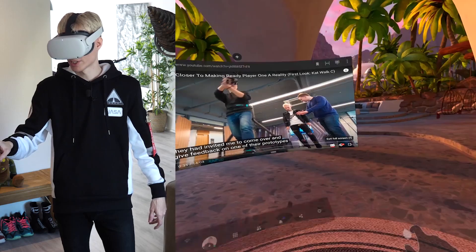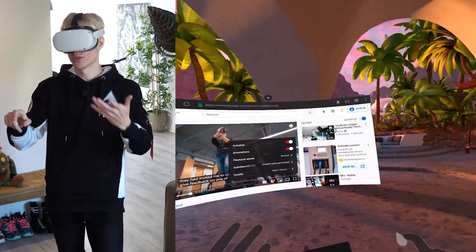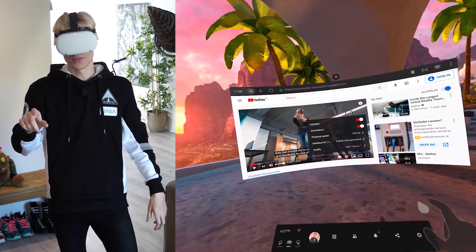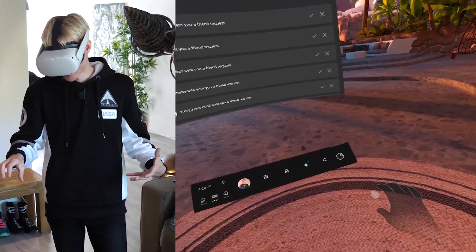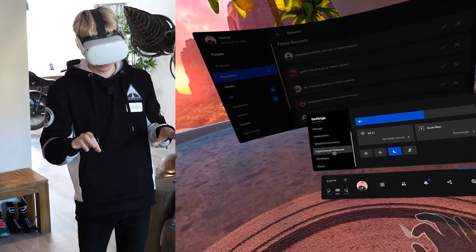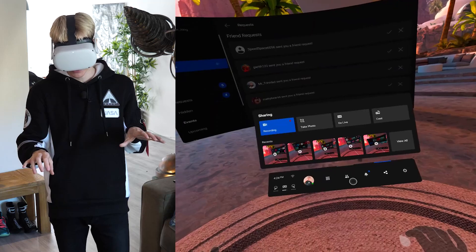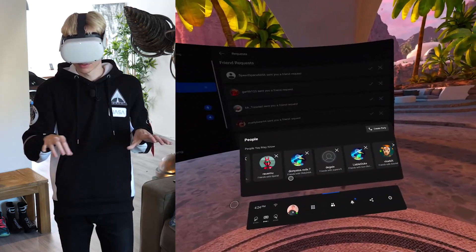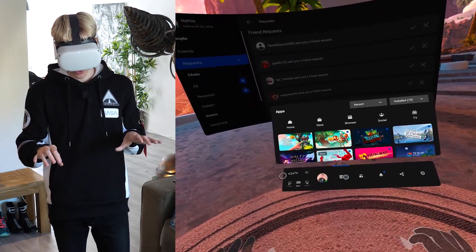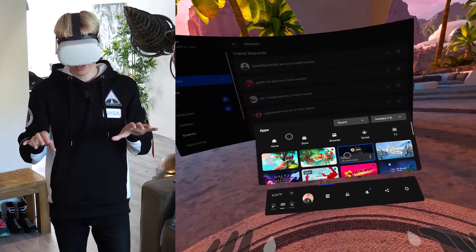That's the browser in a nutshell. You can change the video quality, and when you sign in to your favorite website, you can also leave comments, like things, and more. So what I'm trying to say here is that literally everything in the menu works with hand tracking. It's all compatible — the settings, the share features like recording, take photo, go live and cast, and even if you want to add some friends, you can do that too.